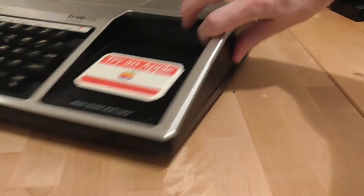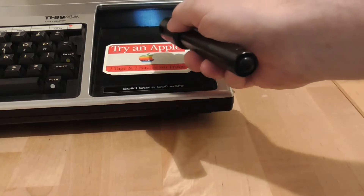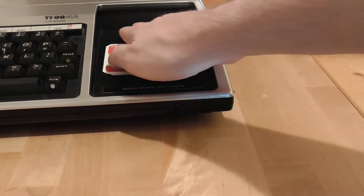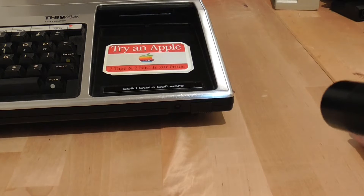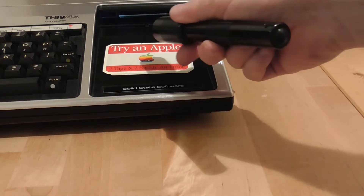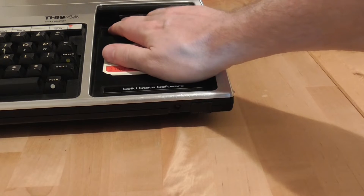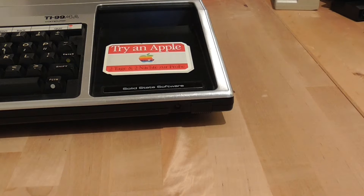The cartridge slot is around the front here. It has a little bay over which the cartridges slide and then a spring-loaded door. Unfortunately my door is a little bit dodgy, so it takes a little bit of work to manipulate it back past the cartridge connector so that it will spring back up into place, but with a little bit of effort you can get it to come back up again.